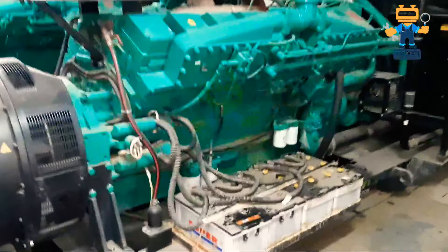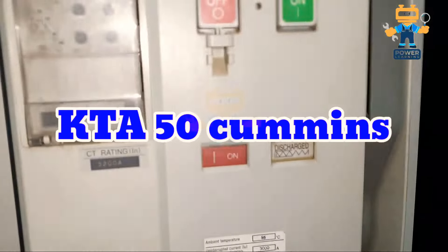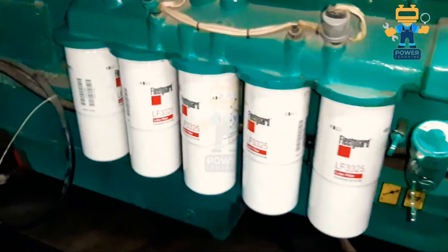Hello my dear friends, welcome back again in a new video of the Power Running channel. I hope all of you are doing good. In today's video we will have a look at the KTA50 engine made by Cummins. We will see the full engine review, what filters are installed, what is the control panel, and what is inside this control panel. I will show you each and everything — just watch the complete video so you will understand.